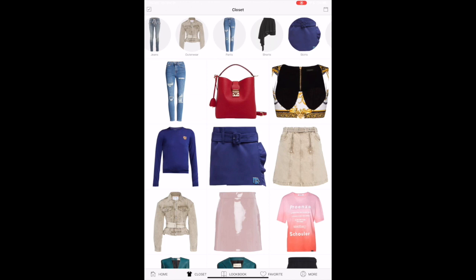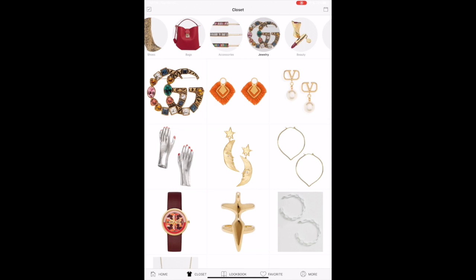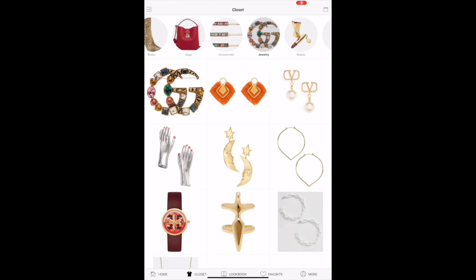This is what my closet looks like. I have everything in categories — automatically the app sorts it. So you have shoes, handbags, pants, tops, accessories, hair clips, makeup — everything that you can possibly imagine to create your collage.